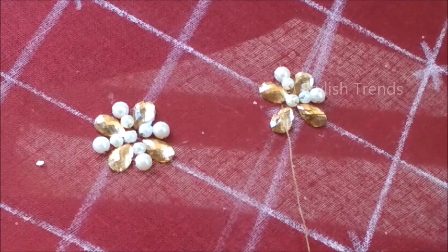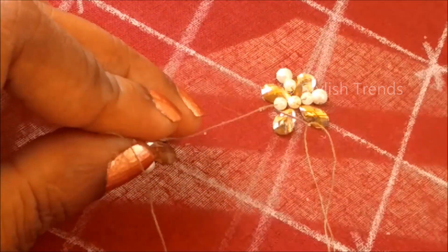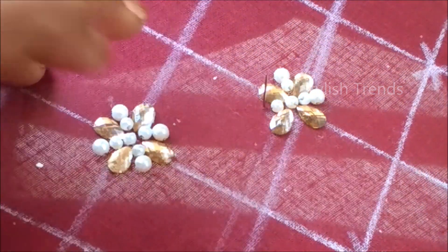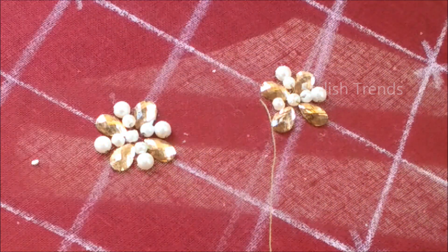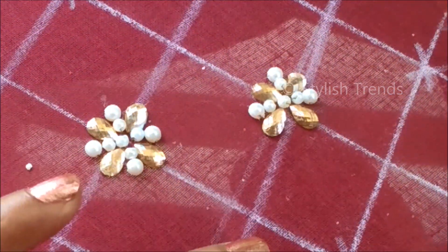If you were to wear the hairwear, wear the same under the leather and a green color. Make sure you put it on the silk blouses and so on.